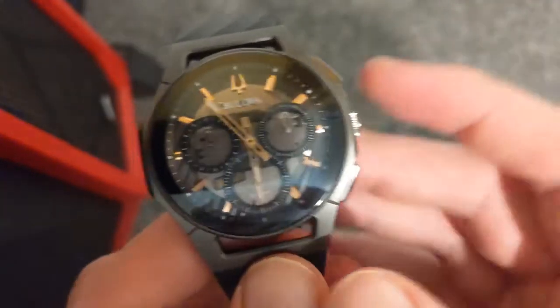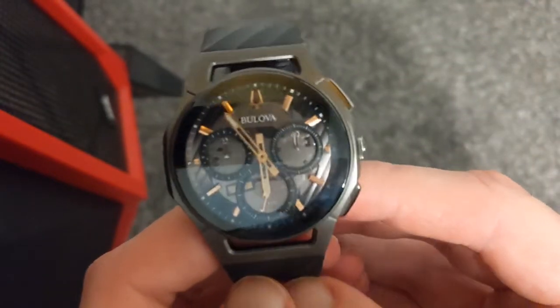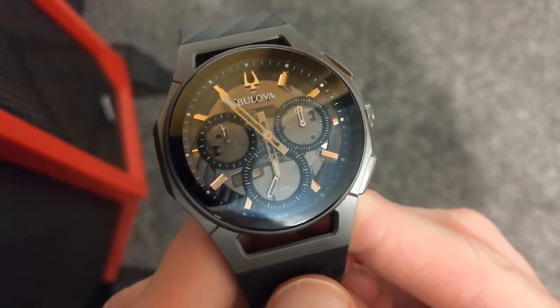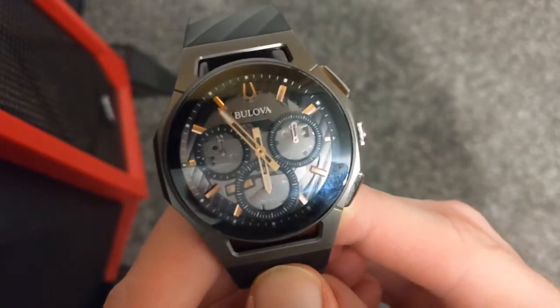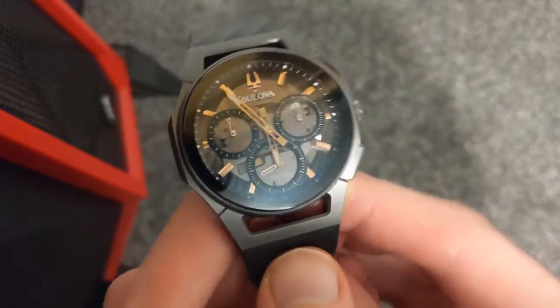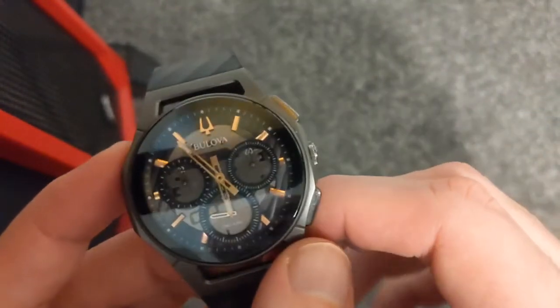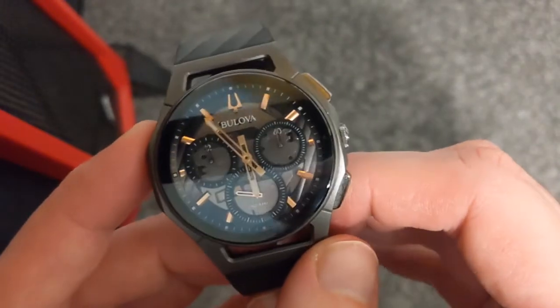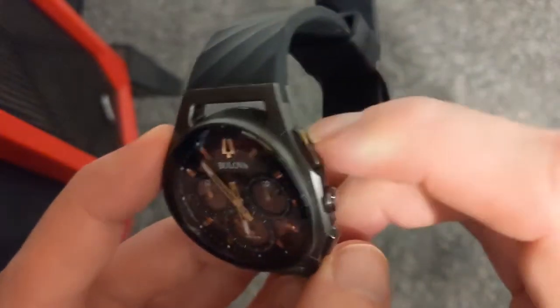Let's quickly go over this watch. We are in 4K, so this is a higher resolution — hopefully you can see the details a bit better than the previous video, which was just 1080p. We do have sapphire glass on the front and also sapphire glass on the back — we'll come to the back in just a second. This is the titanium version, so super strong material.